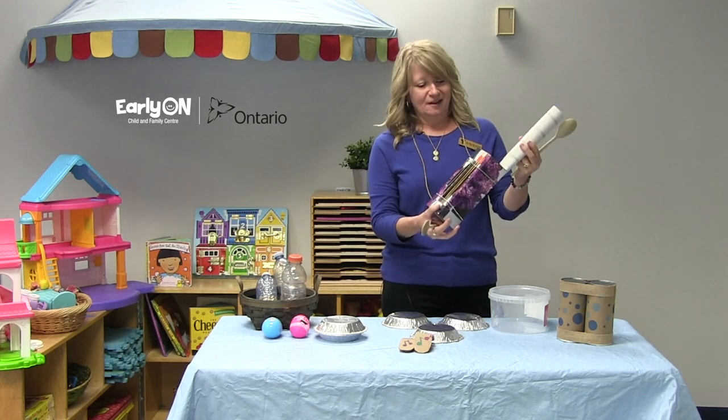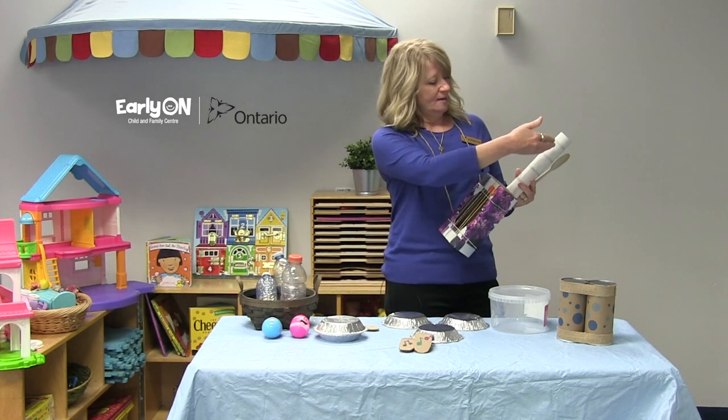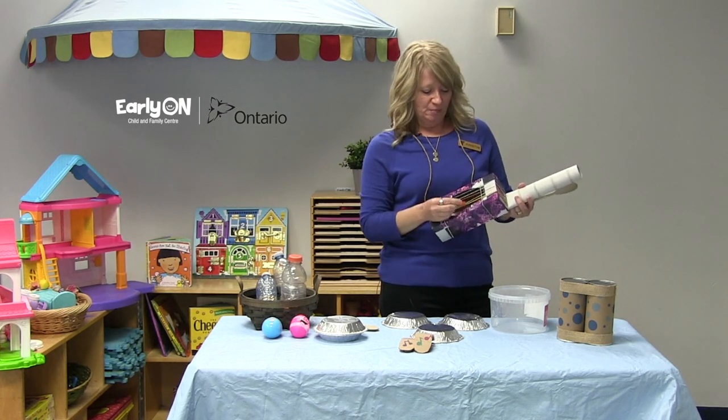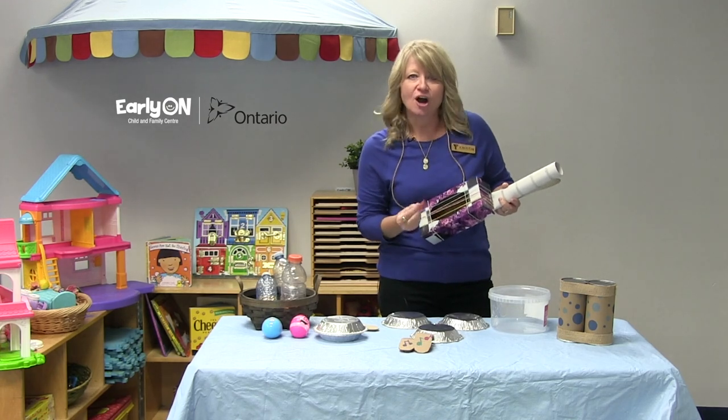Lastly I have my Kleenex box guitar. All it is is a Kleenex box, a paper towel roll, some elastics and string, and a bread tag pick. Rock on.